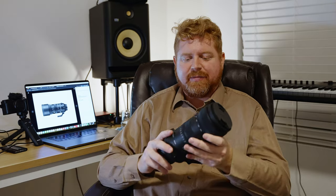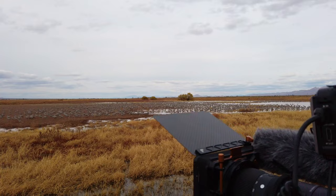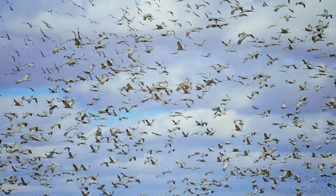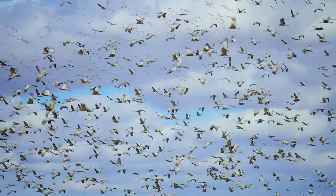They loaned it to me to put it through the paces for wildlife and filmmaking. This review is completely unbiased — they're not paying me anything for it, this is just strictly my opinion. I did go out into the field recently to an area called Whitewater Draw in Southern Arizona, and I used this lens to look at about 6,000 sandhill cranes that come here during the winter. It was pretty incredible — I've never actually seen sandhill cranes before.